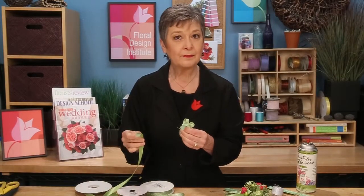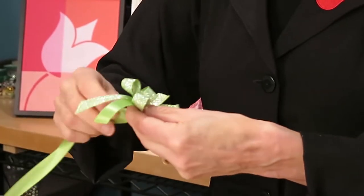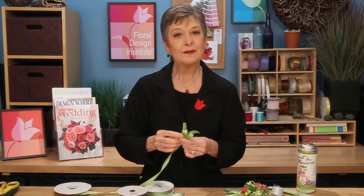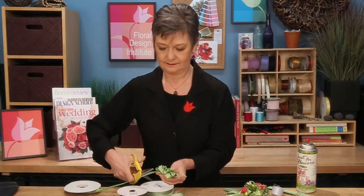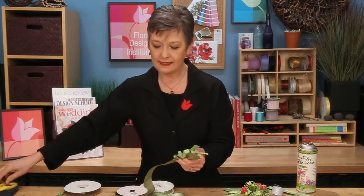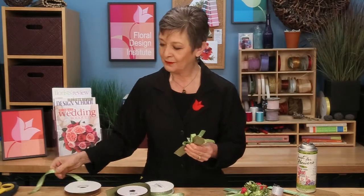Come back with another ribbon and just tuck it directly into your fingers. Continue building your bow, maybe three loops on each side. You can adjust depending on how big you want it to be. And then lastly, the largest ribbon — just take it and tuck it right behind. No loops, just a few little tails coming out. Then you can always go back and add more streamers.